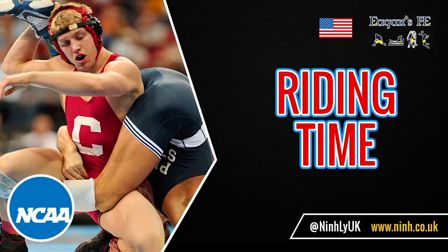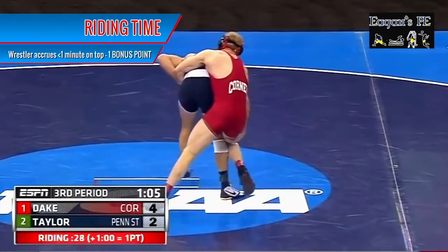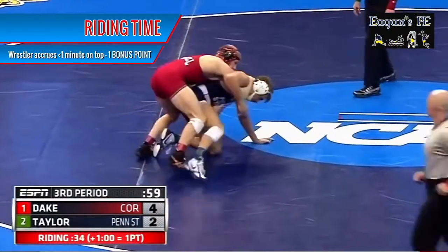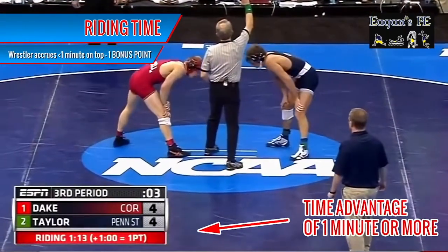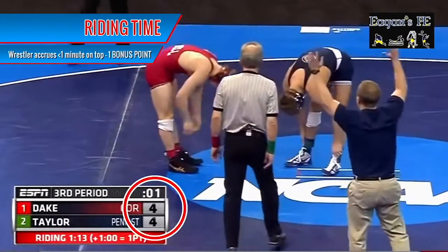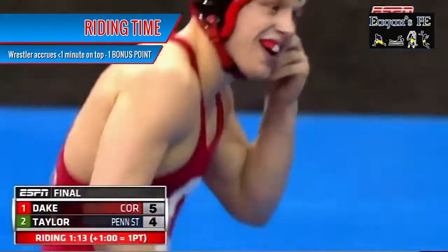Riding time is only applicable in college wrestling. If a wrestler is controlling an opponent in a way that prevents an escape or reversal, a running clock counts how long he is riding in that position — this is known as riding time. At the end of the periods, if one wrestler has a time advantage of at least one minute more than his opponent, he is awarded one point at the end of the third period. This could be the difference between winning or not.